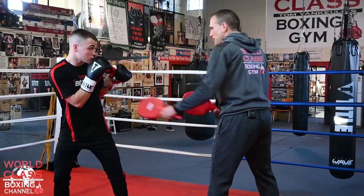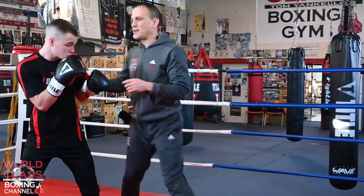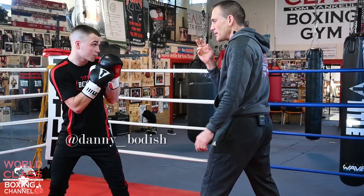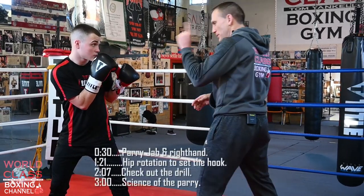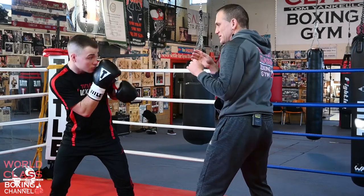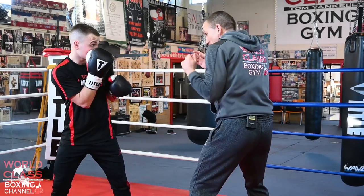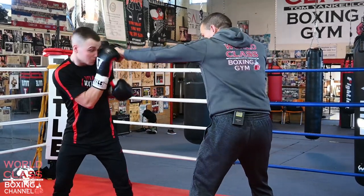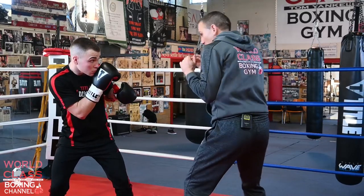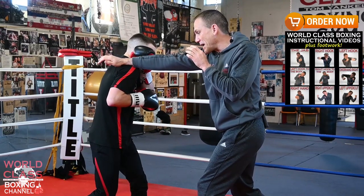I'm going to show you right here without the mitts for a minute. If I'm fighting Danny and I throw the one-two, he's going to parry the jab with his right hand, and he's going to parry the right hand with his left hand. So parry the jab with the right hand, parry the right hand with the left hand. He's deflecting my jab, giving it a little deflect. If I come back with the right hand, he does the same thing. He's able to deflect them both with two parries.